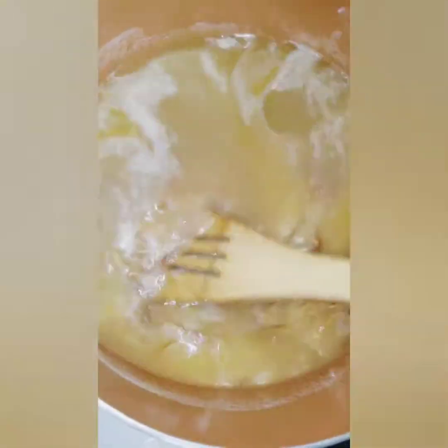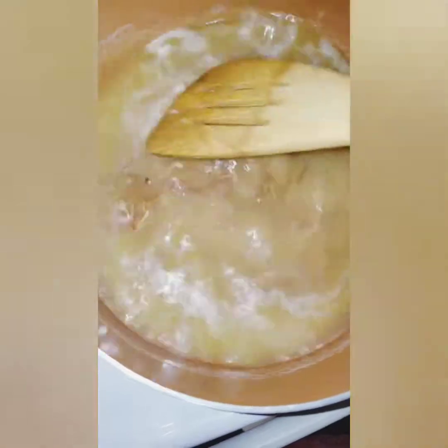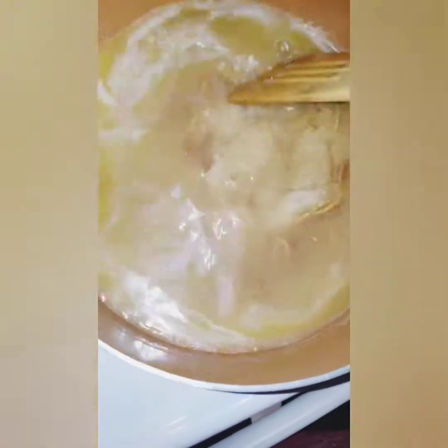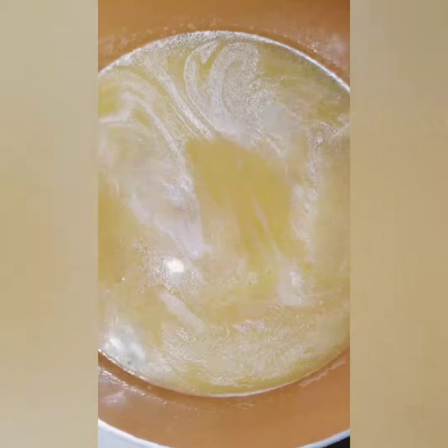We're just going to let this come to a boil. When I do my rice I bring it to a boil real quick and then take it back down to a simmer and just let it simmer on down and cook. So we'll go ahead and let that happen now and everything should be done here pretty soon.